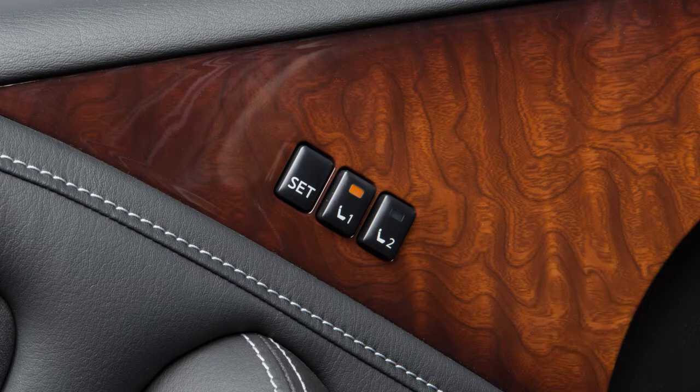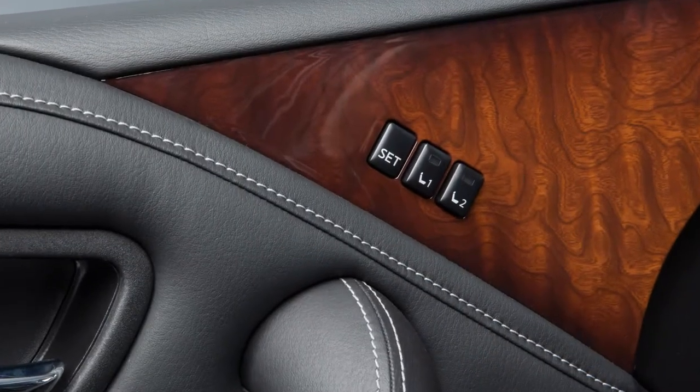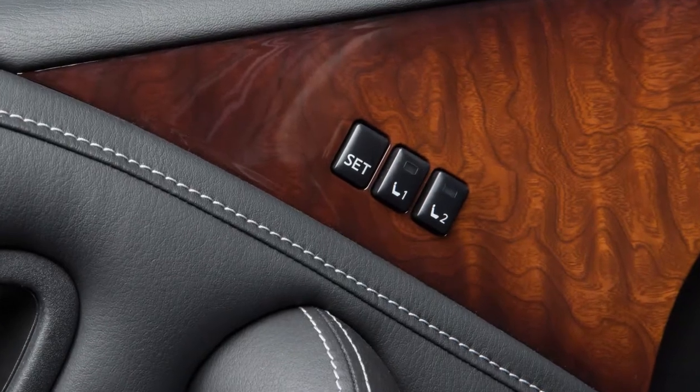When the indicator light goes off and a chime sounds, the procedure is complete. When a new set of positions is saved to memory, the previously stored positions for that switch are deleted.